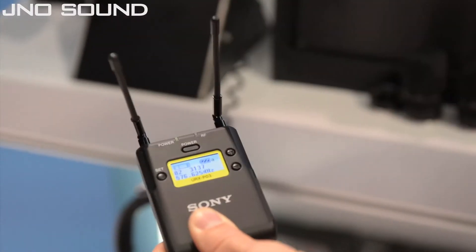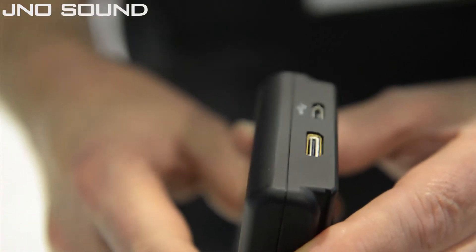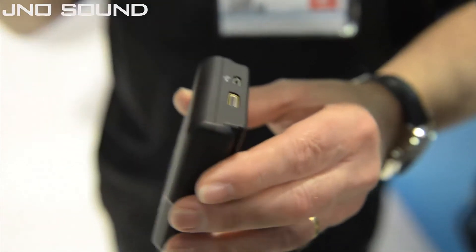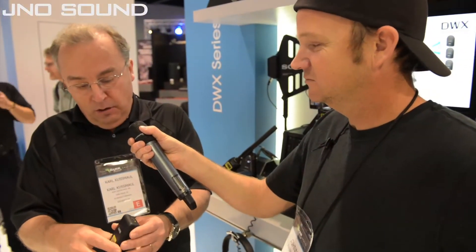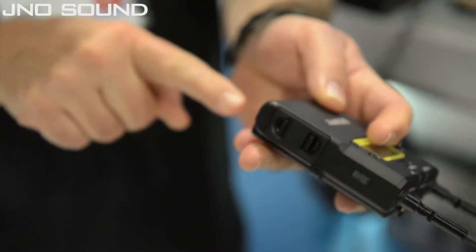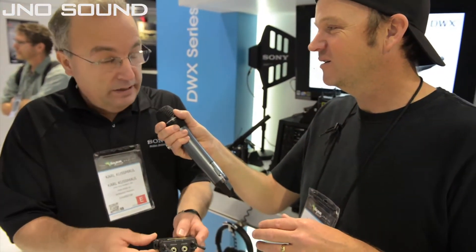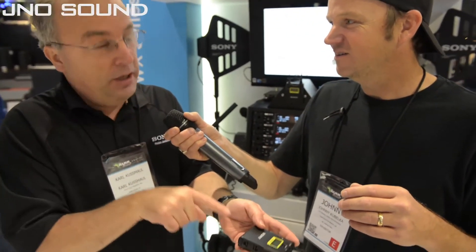The USB port has several purposes. One is that it allows us to apply firmware updates on the unit. In addition to that, it allows for USB powering, so you can take a USB power device — maybe a lithium-ion battery that can be externally recharged — and use that as a power source. If you need a wireless system that runs all day on batteries, you can power it with an external USB power source. Also, you can use nickel metal hydride rechargeable AA batteries in the unit and recharge them through a USB charger without having to take the batteries out of the unit.